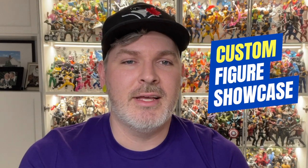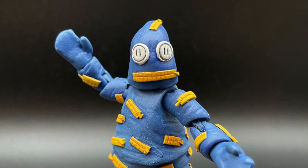Hey everybody, what's going on? Matt from Customs by Mathieu here, and welcome to another episode of Custom Figure Showcase. Today we're going to be taking a closer look at this little dude from Scud the Disposable Assassin. His name is Drywall.